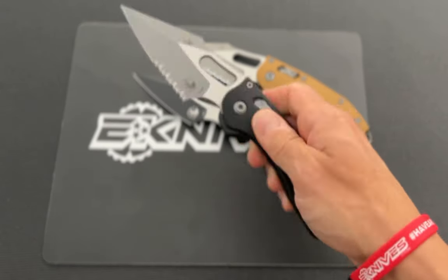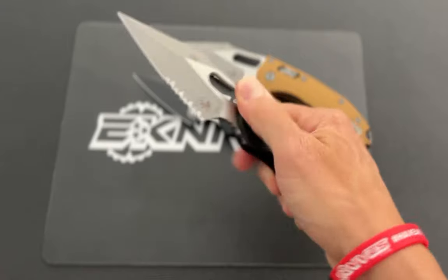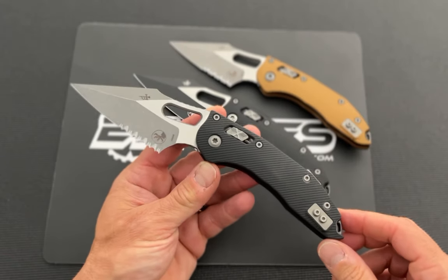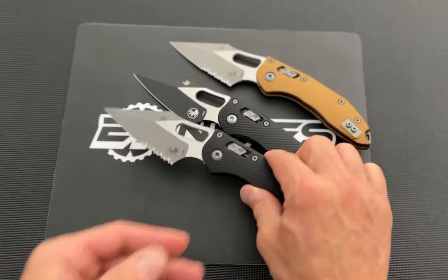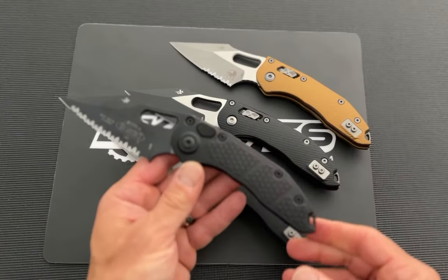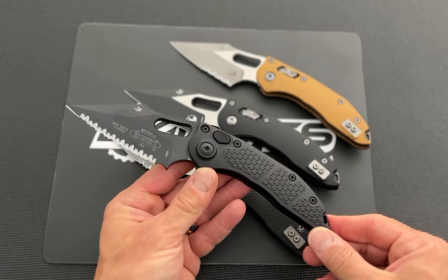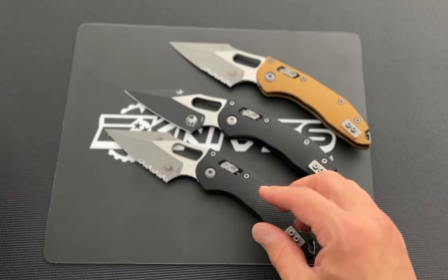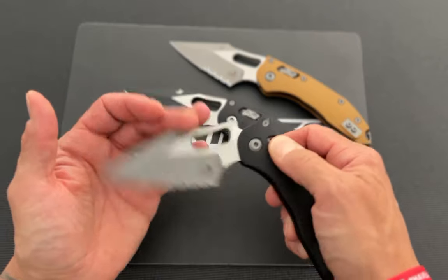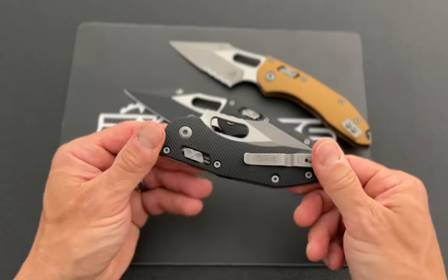Slide back this right here and you can unlock this beast of a folder. This is a design by Borka Blades — Sebastian Berenji. Previously this was just an automatic, seen here as the auto version called the Stitch. Then Microtech came out with a manual version because a lot of people wanted a manual version of that folder for years.